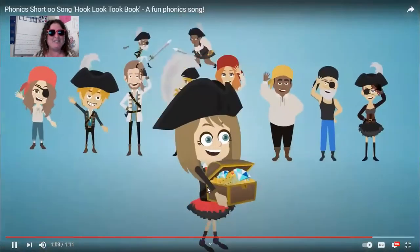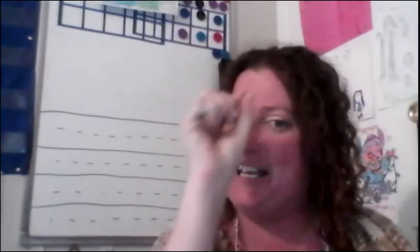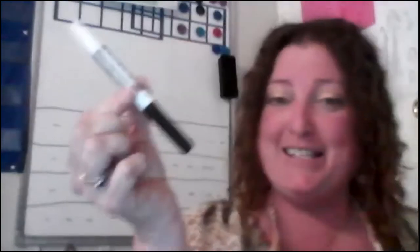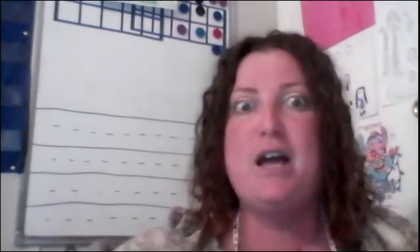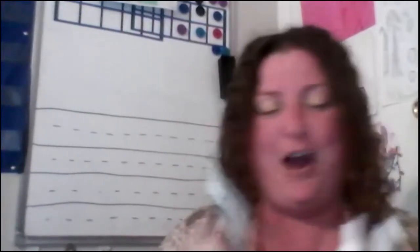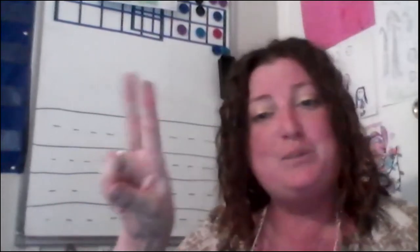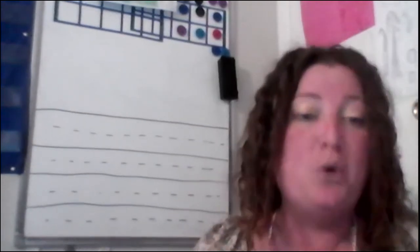Alright, that one was short and sweet! We're going to go ahead and get some short 'uh' words on our board. Remember, I have my black for consonants, my red for the 'uh' sound, and my green to show digraphs, briefs, and macrons. Remember this is a digraph — two sounds put together to make a new sound — and this time it's going to be short.